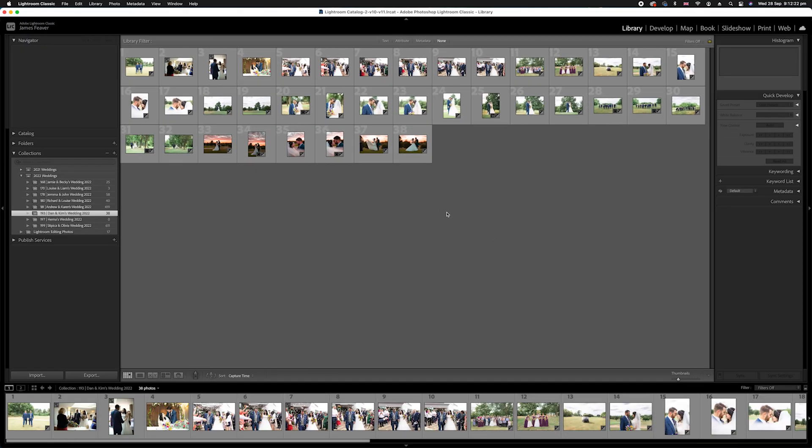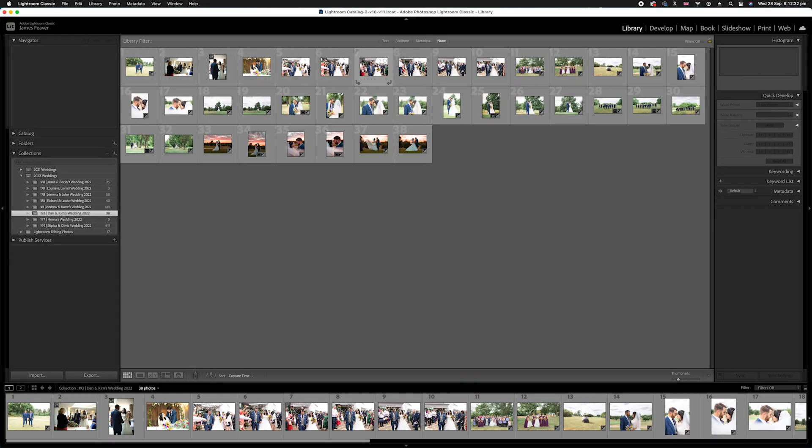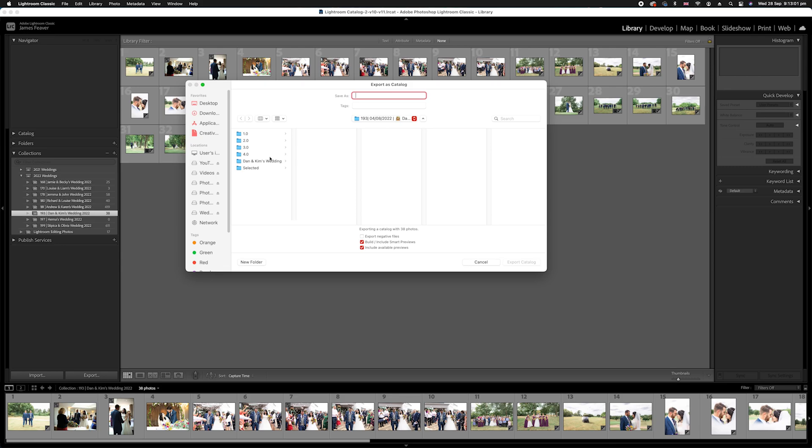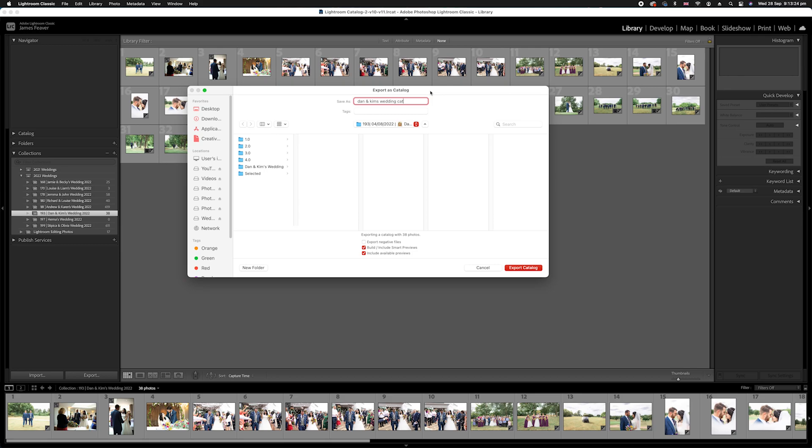We've already copied the photos onto the hard drive, so now we want to export this collection — copying over all the settings, changes, and also the position within our collection, because I've put them in an order I like from start to end. We don't want to redo all of that on the new laptop. So we're going to go up to File and drop down to Export Catalog. We're going to export that to our external hard drive and name it — I'll call it 'catalog'.